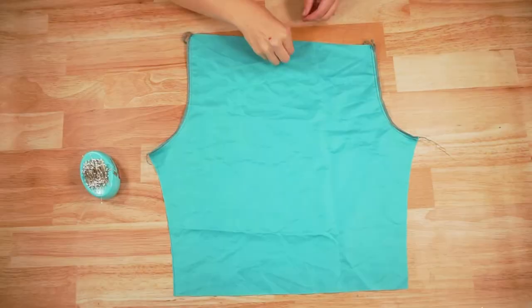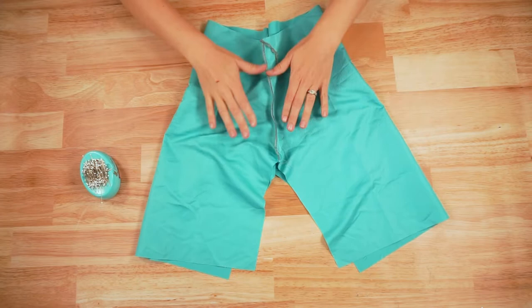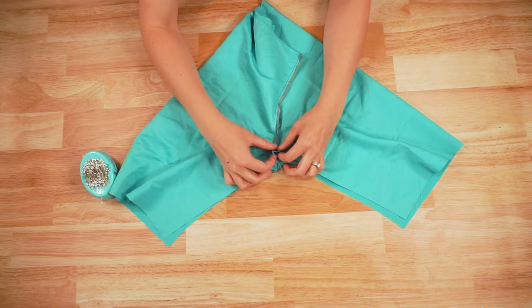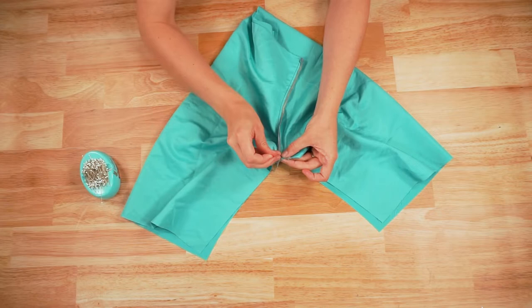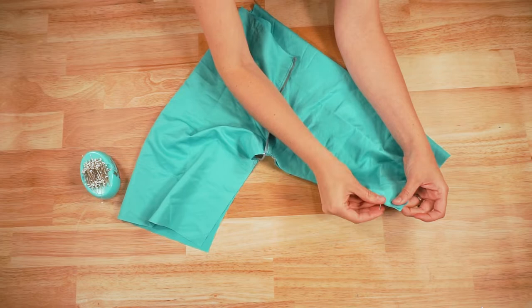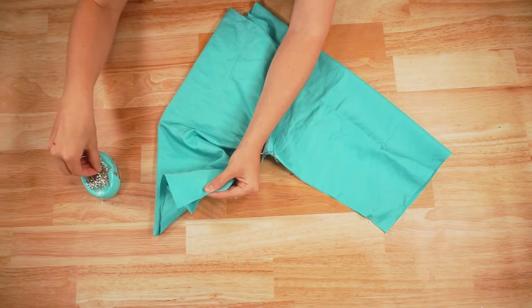Now you are going to open up the shorts so that the front and back seams are laying on top of each other. You can see that this is the inseam — place the inseam together, right sides together. I like to have one seam allowance pointing one way and the other seam allowance pointing the opposite way to reduce the bulk. Pin these layers together, then sew the inseam with a 3/8 inch seam allowance and backstitch when you start and stop. Make sure that you finish the edges on the center front and center back — I used a serger but you can also do it with a zigzag stitch.